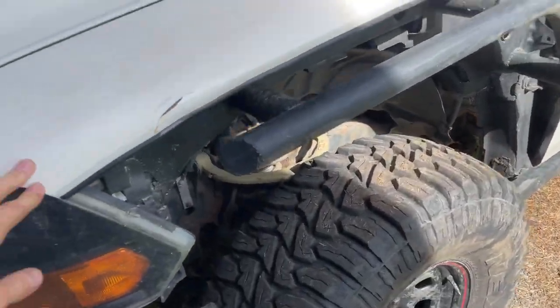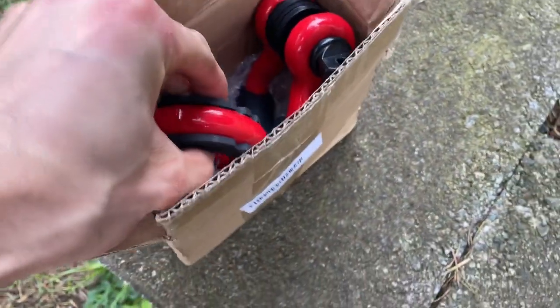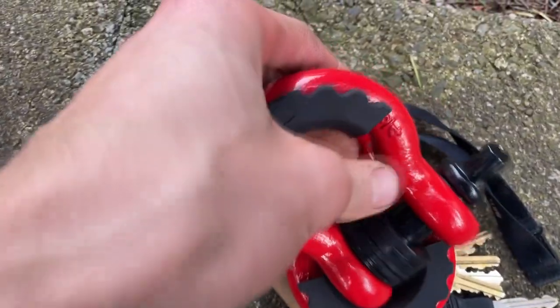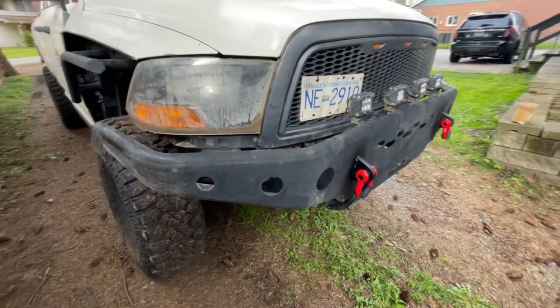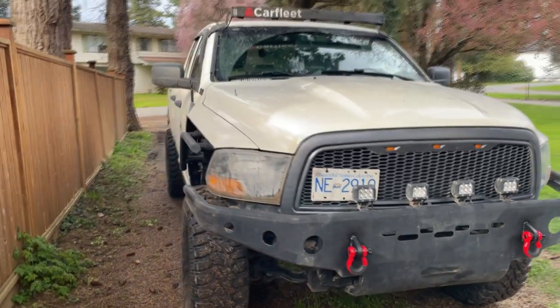Also guys, I found a steal of a deal on some fenders for the RAM — three fenders for 120 bucks. One's got a few dents but they're getting chopped anyway, so it works out perfectly. They came today. We got these shackles with some washers and stuff, I'm really happy with them. Let's throw them on — super easy install.